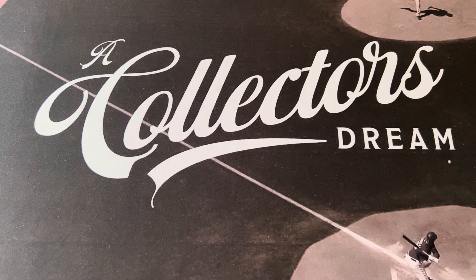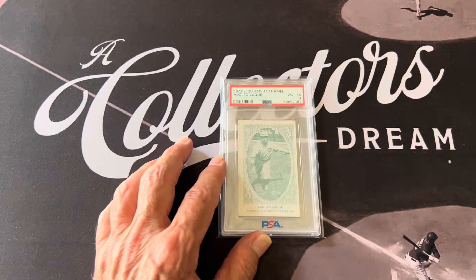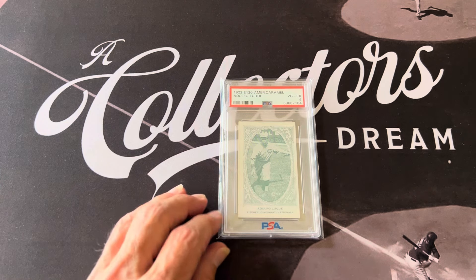I'll talk a little bit about Adolfo Luque — his nickname was Dolph, Dolph Luque. He was a starting pitcher in the major leagues and he played from 1914 to 1935, one of the first Cubans to play in the major leagues. You had Rafael Almeida and Armando Marsans that also signed a little bit earlier and played during that same era.